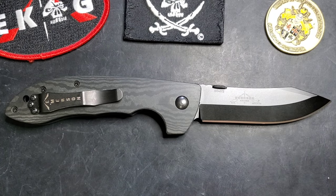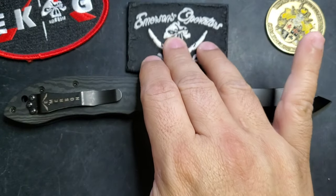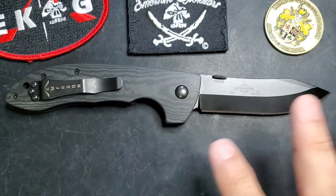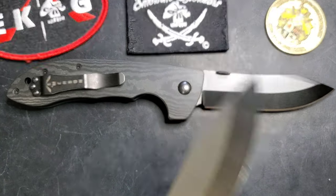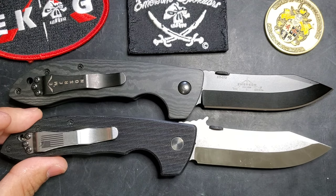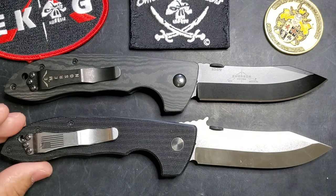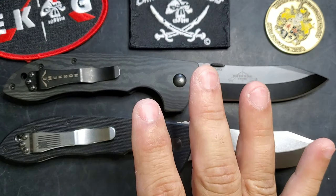Welcome guys, this is Edwin and today we are going to be talking about this exclusive release for the Emerson Operators Facebook group called the E08. If you look at this, the frame and style is the model of the CQC8 with several goodies that we're going to discuss. We got it in our hands last week and everybody was super excited about it. It's great to see this style of collaborations happening.